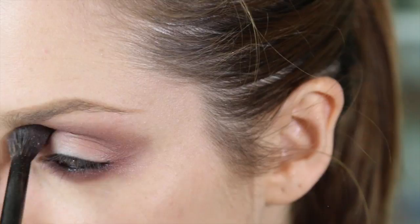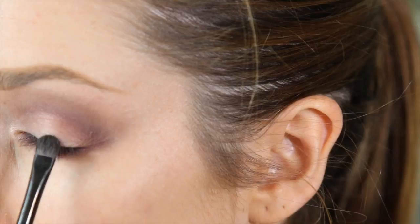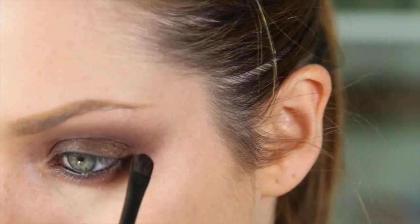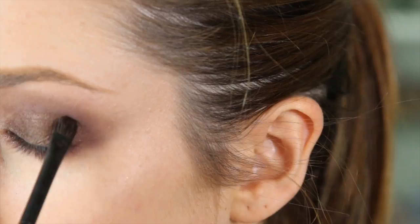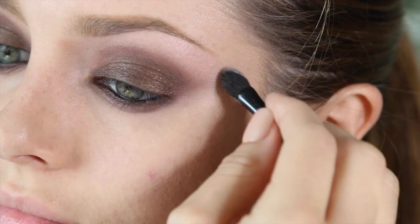These are the Infallible Eyeshadows — if you own them, you know they're really good. This one's called Endless Chocolate. I'm applying that to the eyelid in patting motions with a flat shader brush, transitioning the eye look from the black kajal around the rim up to the maroon in the socket. If you need to clean up around the eye area, just take a foundation brush with some foundation and swipe it around the eye. Then going back with the highlight shade on the applicator just under the brow bone to contain and neaten the look.